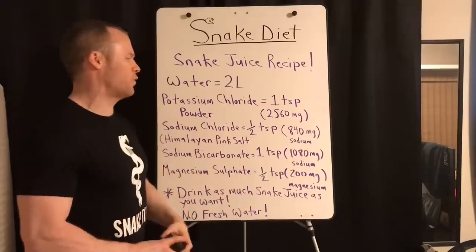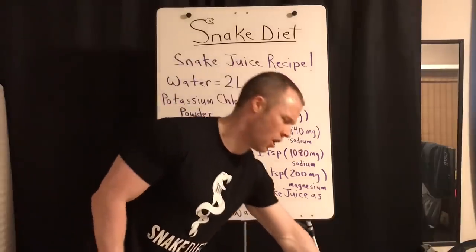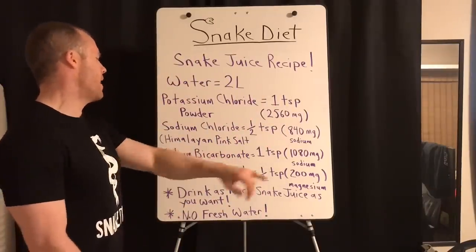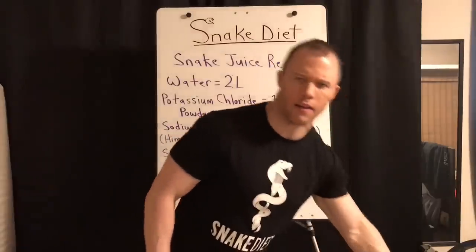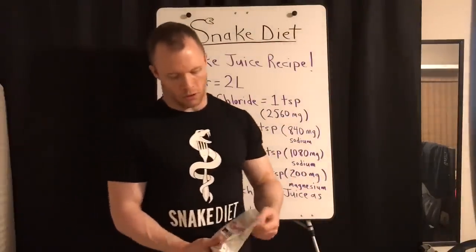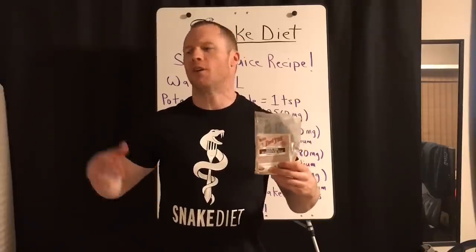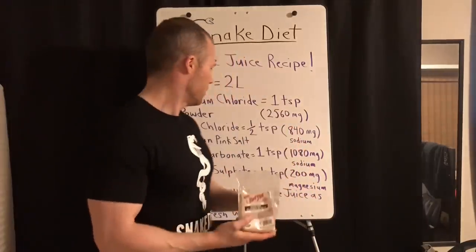Third: sodium bicarbonate, aka baking soda. Here's Bob's Red Mill baking soda. There's also Arm & Hammer baking soda which does not have aluminum in it — don't confuse baking powder with baking soda. In a pinch you could use Arm & Hammer, but Red Mill is pure. Arm & Hammer has been more processed.